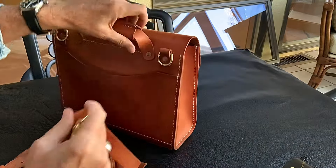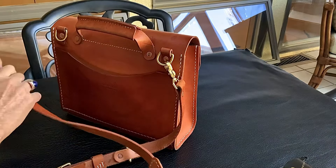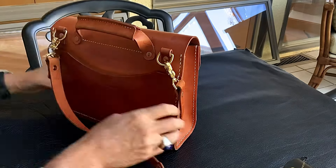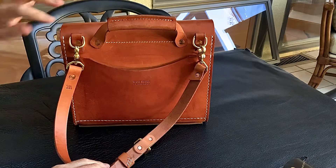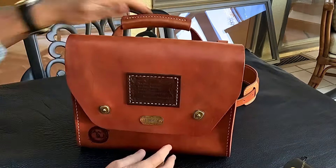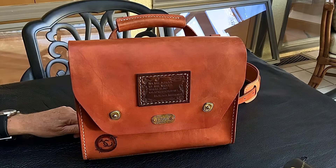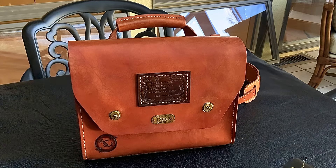I probably won't do another installment of the Patina Chase for a long time, because as I said, this is as dark as it's going to get from UV light. It will get darker from handling, but that will take years and years. Thank you for watching — we'll be back with another review on some more products coming up soon.